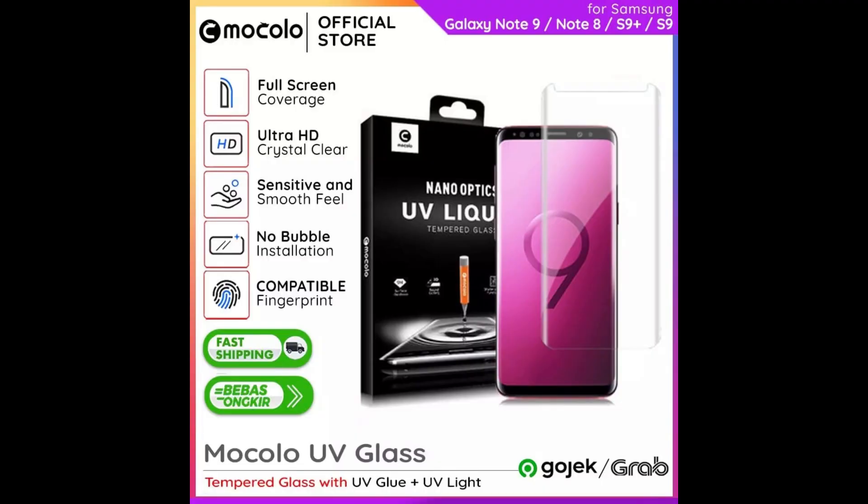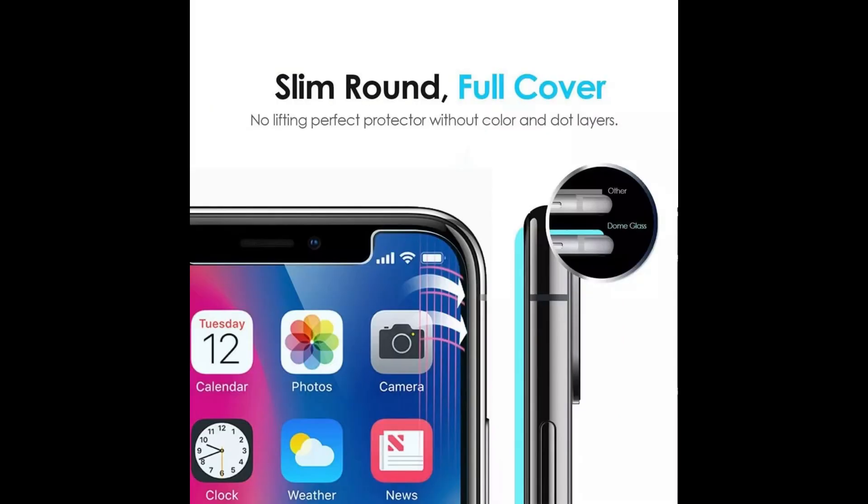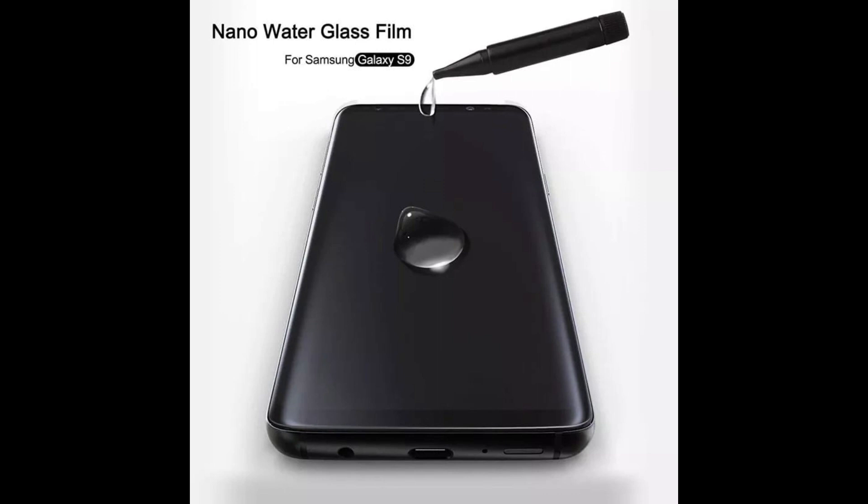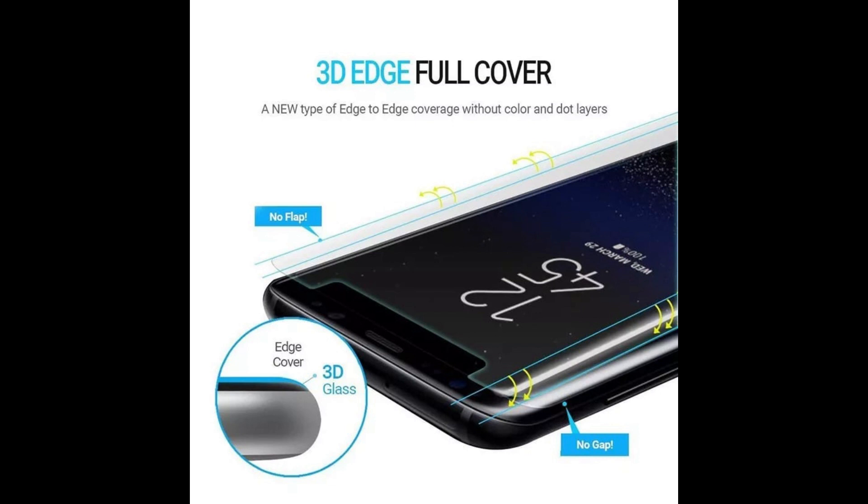Screen card ini mempunyai permukaan yang kali ini — in the full screen ultra HD smooth feel to the boot and full cover melindungi semua dayarah, then gunakan UV light glue. Some new feel like the nano water glass film Samsung — ini dia full cover.